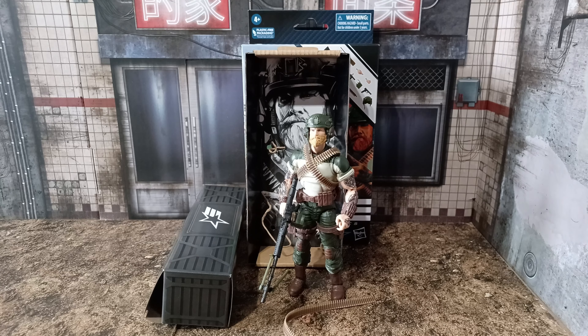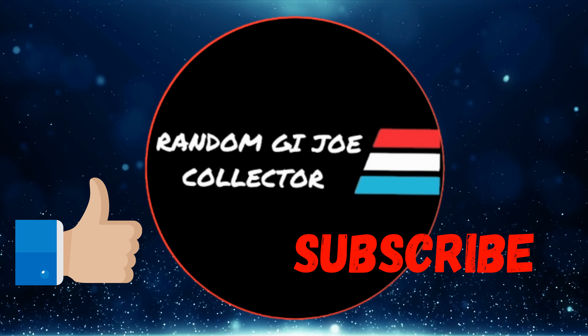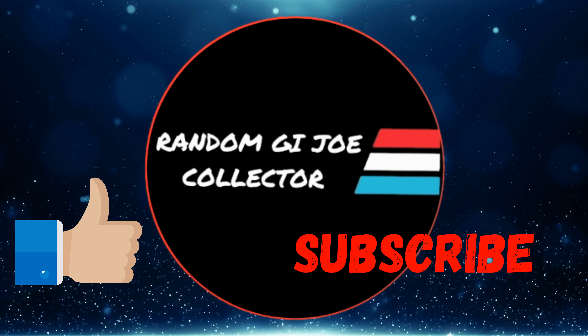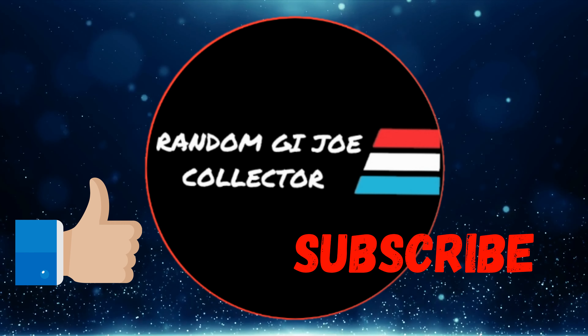That's it for me — just a quick one today, opening the figure and showing what I've got. Well, thank you for watching. I hope you enjoyed the video. Please like and subscribe. Leave any comments below by all means. And until next time, stay safe and yo Joe!